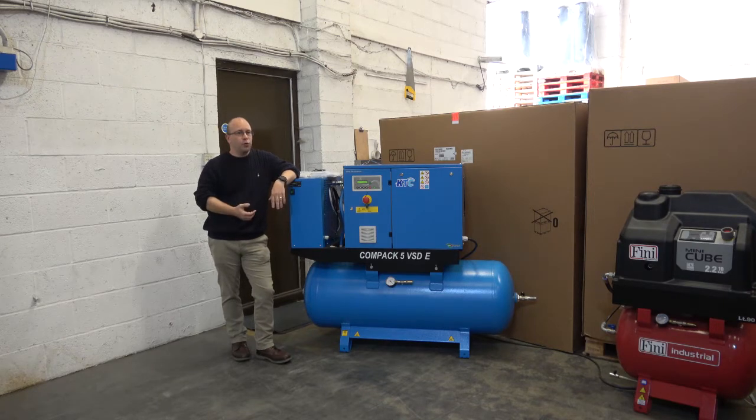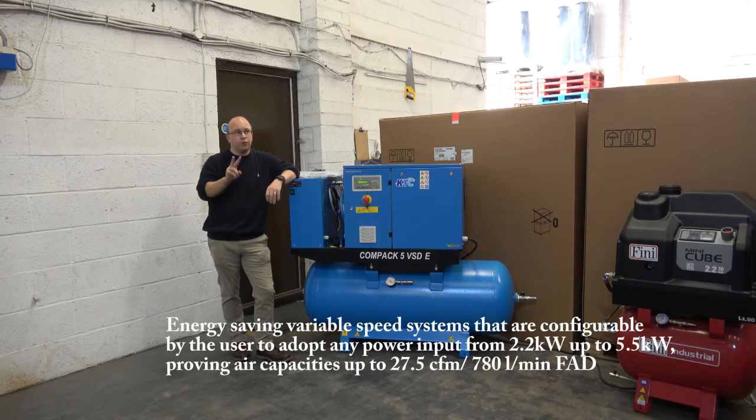Historically, if a customer's working from a building that was normally designed for domestic dwelling or something along those lines, they would only have a single phase — not three phase. Historically, I would be restricted to really either running one compressor up to three horsepower, or a combination of two compressors, or what we call a tandem compressor, which would have been piston units — two pumps, two motors, on one tank.